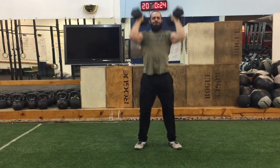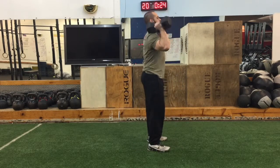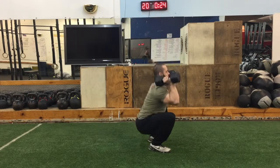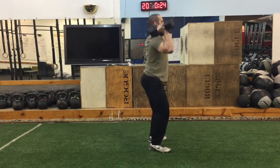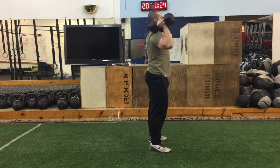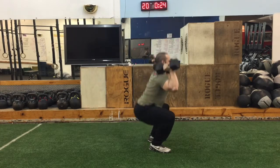Take a squat stance, push the knees out, and squat down. Keep the core nice and tight, do not round the back, push the knees out as you get down, and explosively extend the hips, ankles, and knees, and arms and shoulders to get those dumbbells overhead.